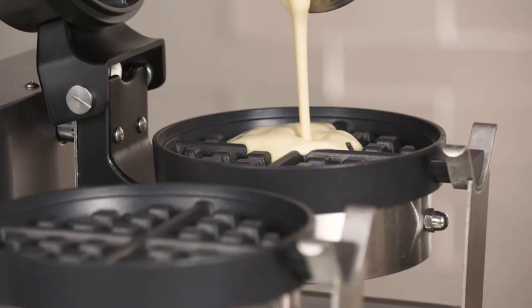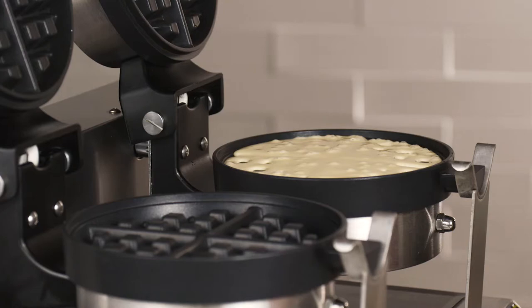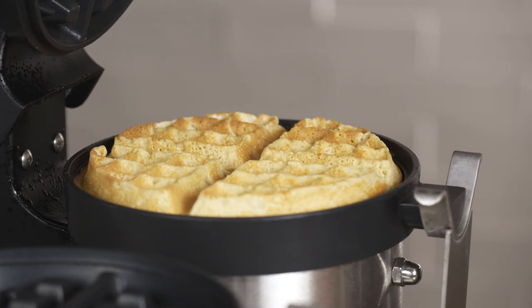The entire cooking grid also rotates 180 degrees, so once you have the batter poured in and close the unit, you can rotate it upside down, which helps to make sure both sides of the waffle are equally fluffy and cooked.